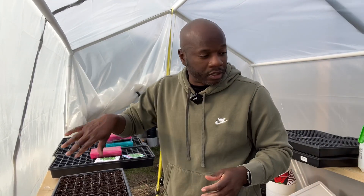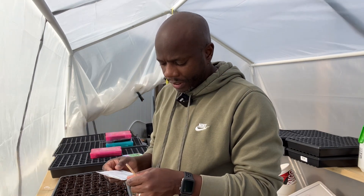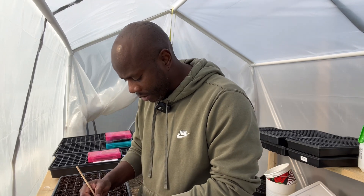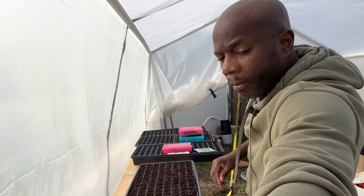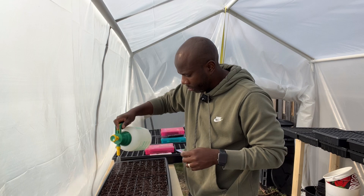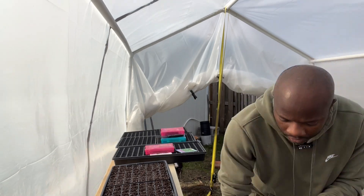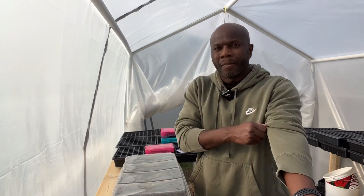Now that that's done I'm just going to cover the seeds and water them and then we're done. With spinach seeds it takes — let's see — five to ten days to germinate. In the right conditions they can germinate sooner than that, but we'll just have to let nature do its thing. They are covered, now I'll just water them. Alright, I think that's good. Let's put this dome on it.